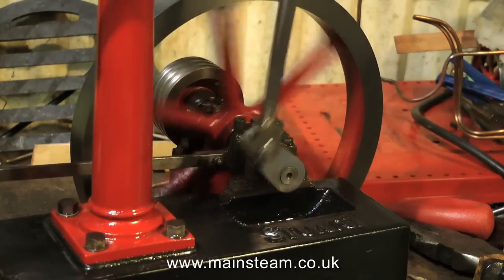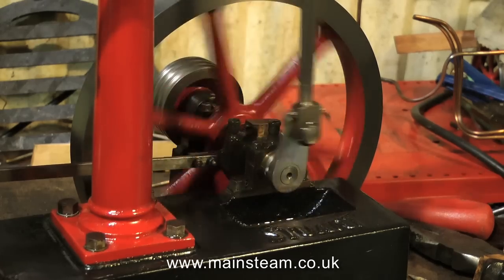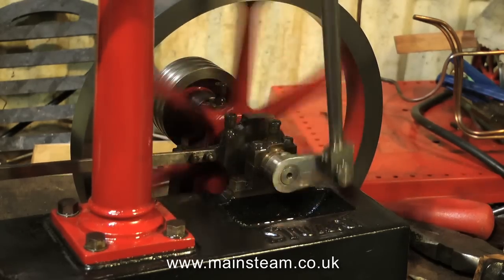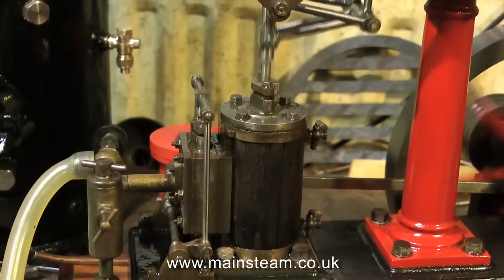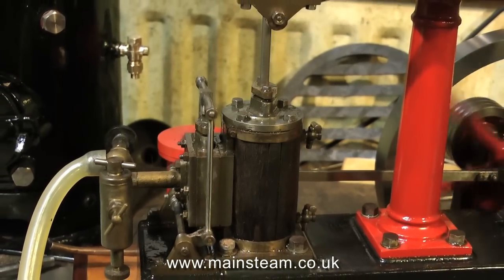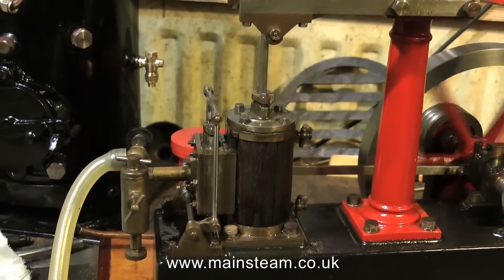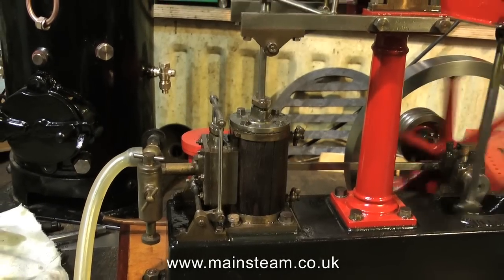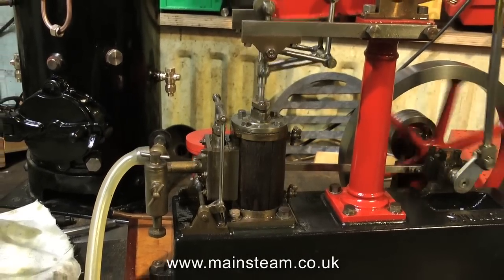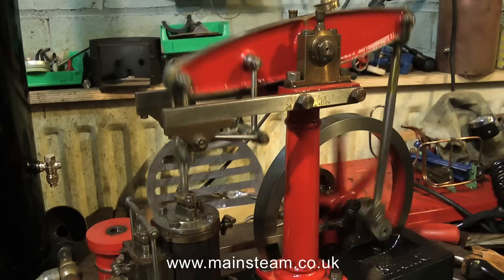The next thing I wanted to look at is the universal culprit for engines being noisy, and that is crankshaft misalignment. On this type of engine where you have a bed plate and a pedestal that supports the other end of the crankshaft, it's essential that everything is in line. This beam engine is mounted on a piece of wood. A better way of doing it is to mount it on a steel plate before you mount it on the wood, and that's what I'm also going to do with this engine — fit a steel plate underneath it to keep everything in alignment.